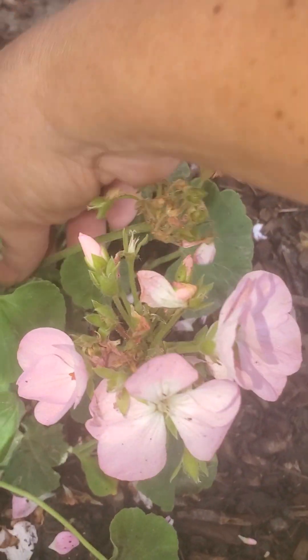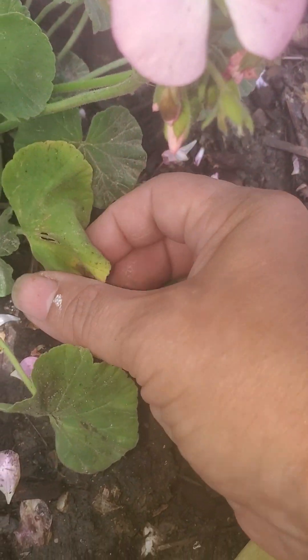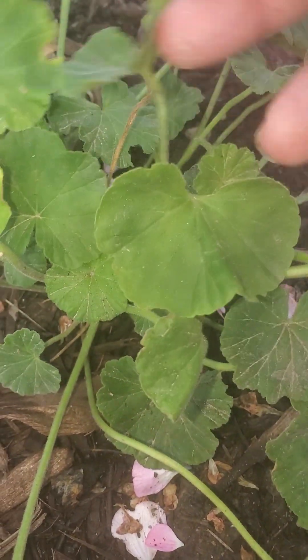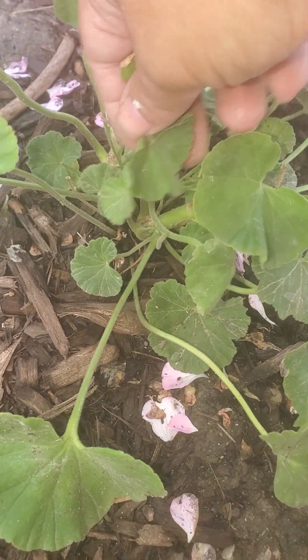I see another one here that has died. Same here, same here. Take the yellow leaves off so the plant can thrive. Okay, I think it looks pretty good. I'll take this off too.